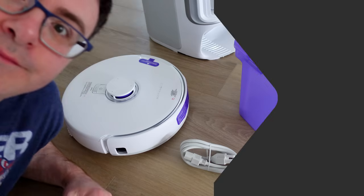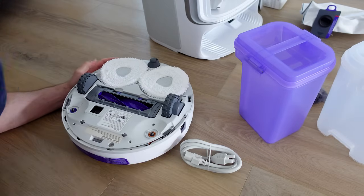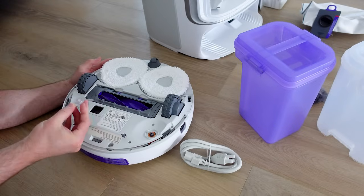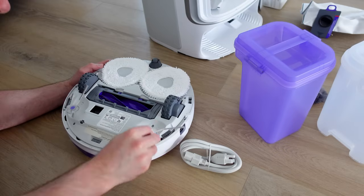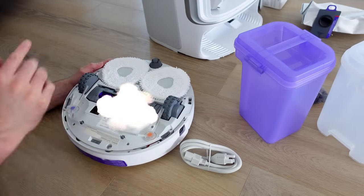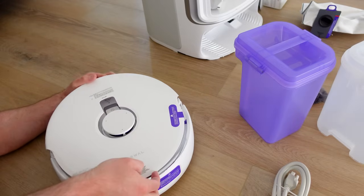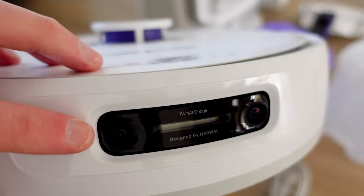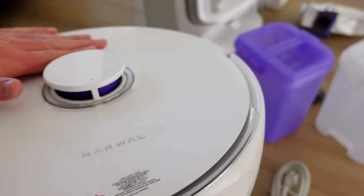There's also a quick start guide that tells you how to get this set up. First step: flip it over and get the side sweepers on — there's a little bit of alignment needed. Then you can take all the stickers off, revealing two cameras and a full LiDAR system.